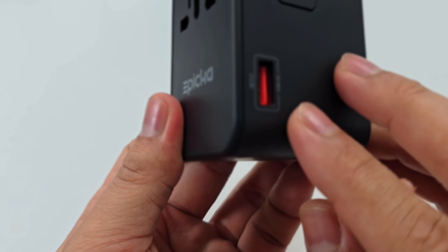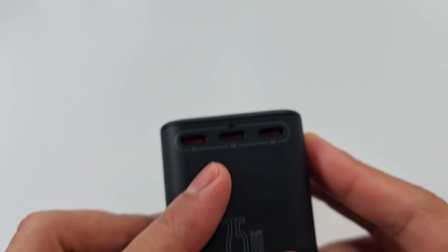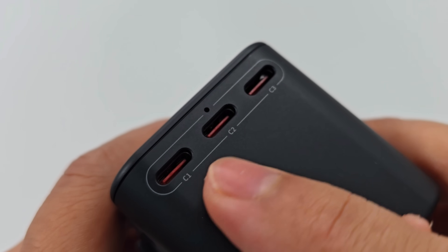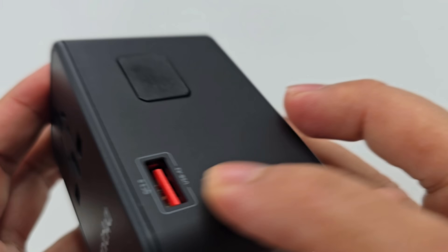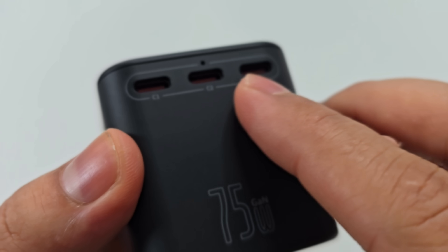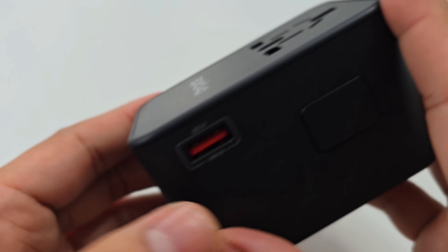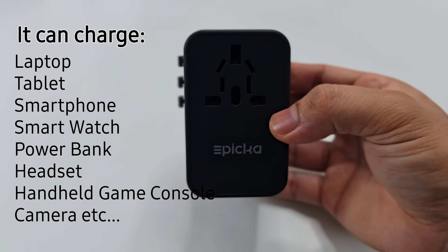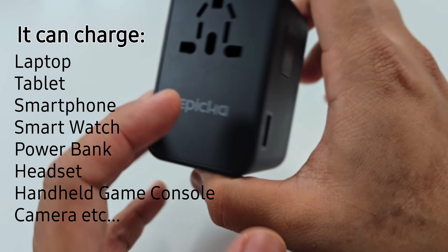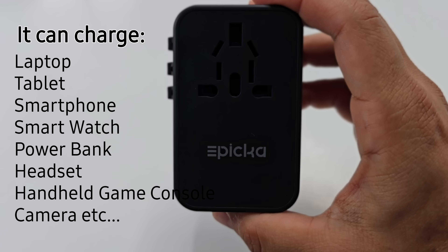They also give you extra USB Type-A ports on each side, and on the bottom there are three USB Type-C ports — can you believe that? So on the bottom you get three USB Type-C ports. For your phone, iPad, tablet, or even a laptop charging via USB-C to USB-C, this 75-watt adapter lets you charge multiple devices at once. If you're traveling abroad, this all-in-one adapter is all you need.